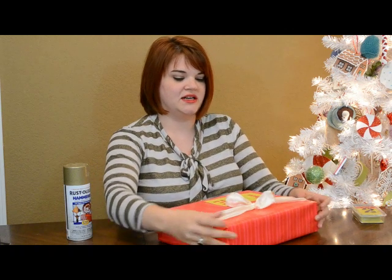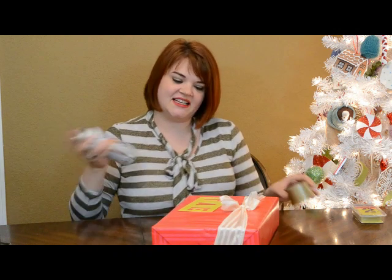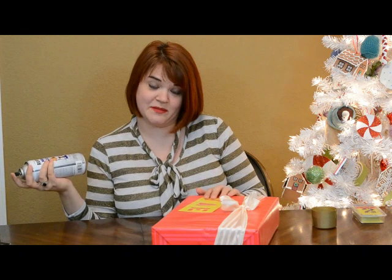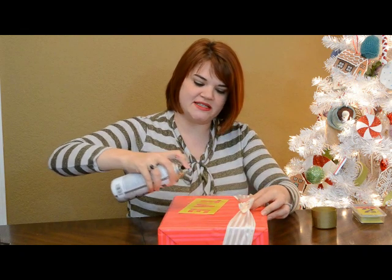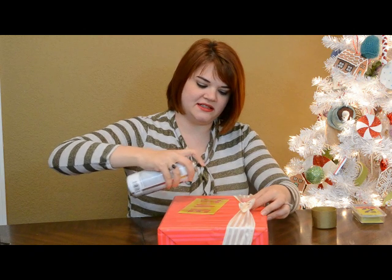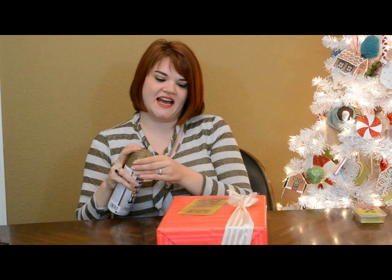I'm just going to hold it there, pull my glove up just a little, and then just use a can of spray paint. You can use all kinds of paint for this, but I kind of like the idea of tagging my presents. So just a little spritz, and I like having it kind of overflow the stencils a little bit to add to that tagging look.